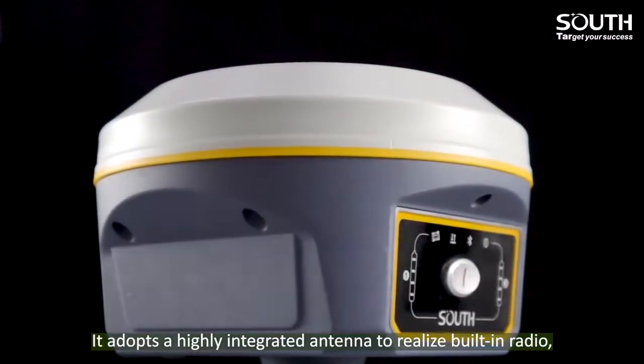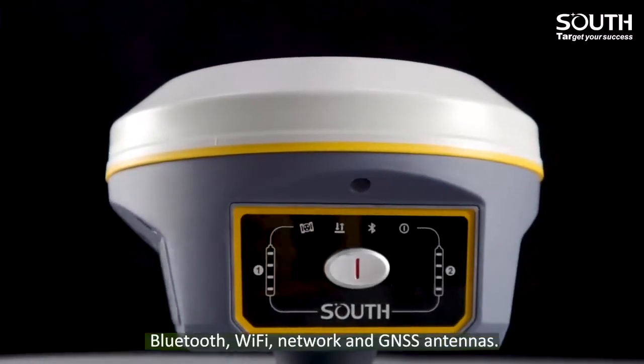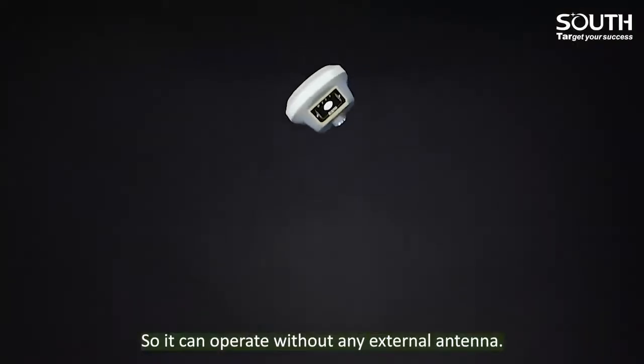It adopts a highly integrated antenna to realize built-in radio, Bluetooth, Wi-Fi, network, and GNSS antennas, so it can operate without any external antenna.